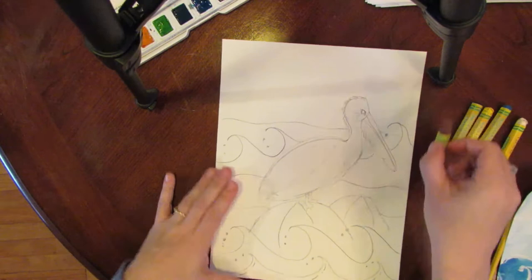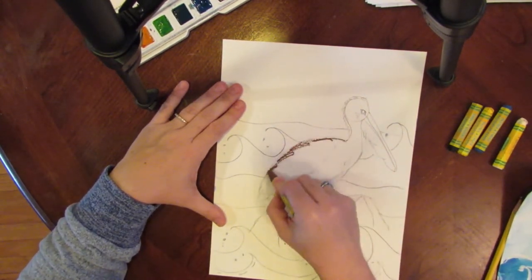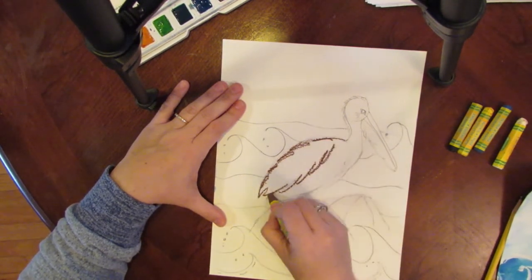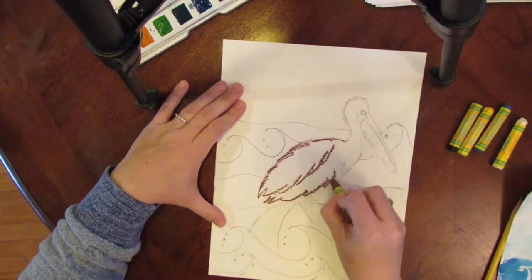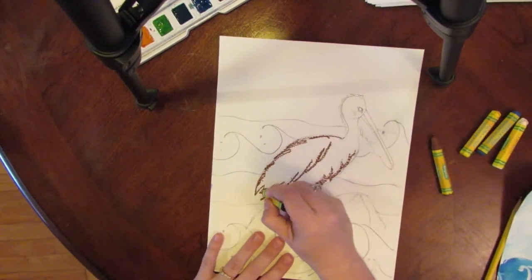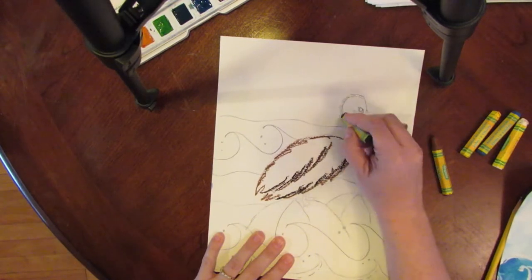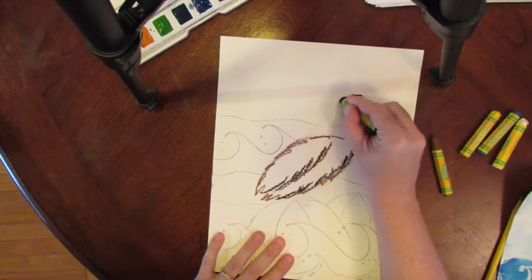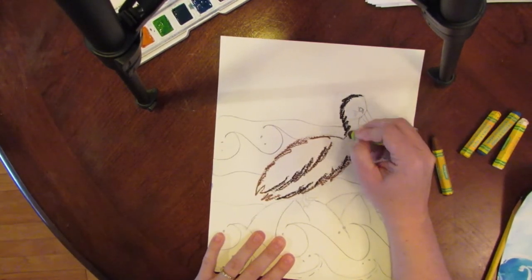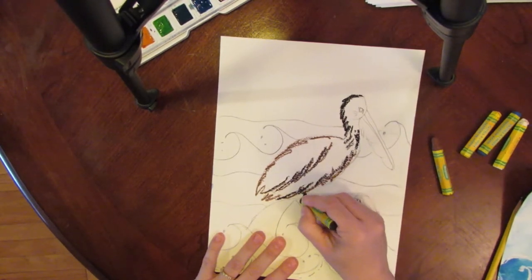For my pelican I'm going to trace around with the brown first and do some lines for the feathers — not coloring the whole thing in with the brown, because we're going to paint over it. Then I'm going to take some black and do that along the edge, a little bit jagged, so that they look like feathers.